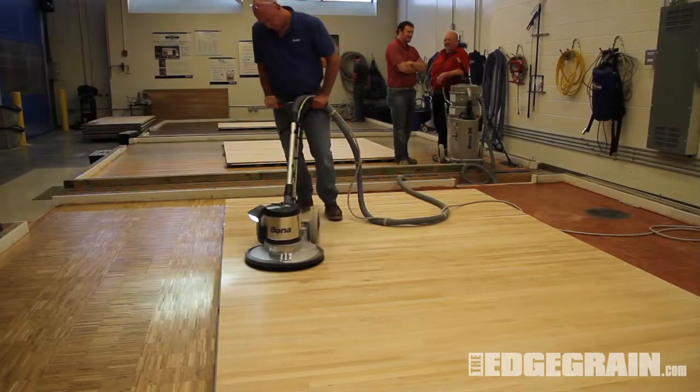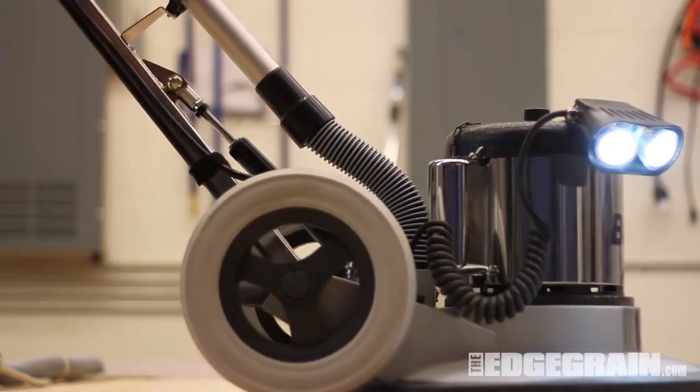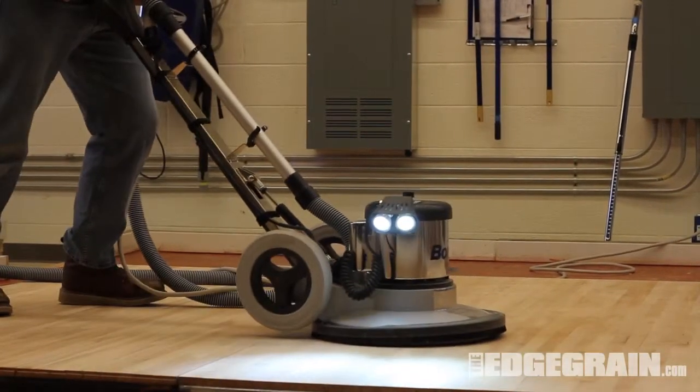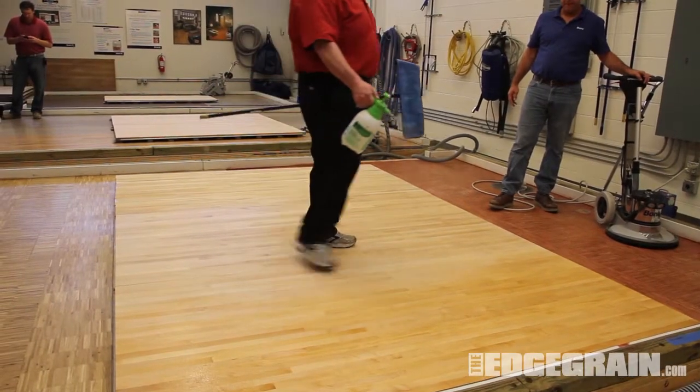On two of the three panels, we screened using a 120-grit screen, making sure to properly clock the buffer to ensure proper sanding patterns. The third area we left unscreened. Half the area was then water popped.